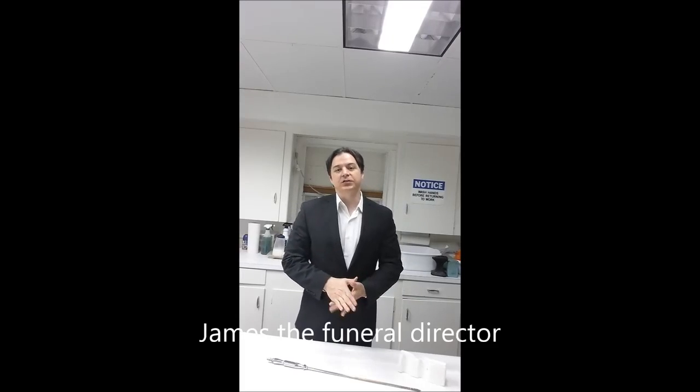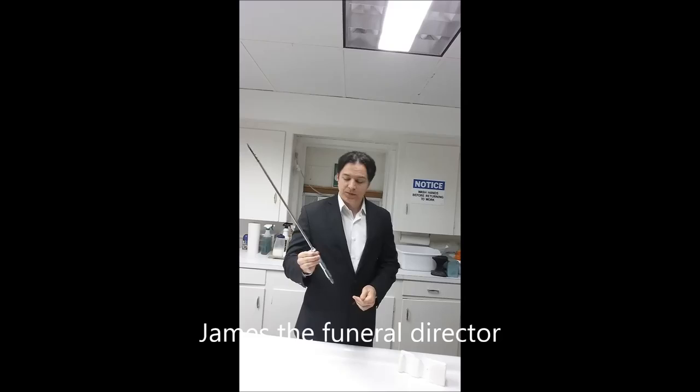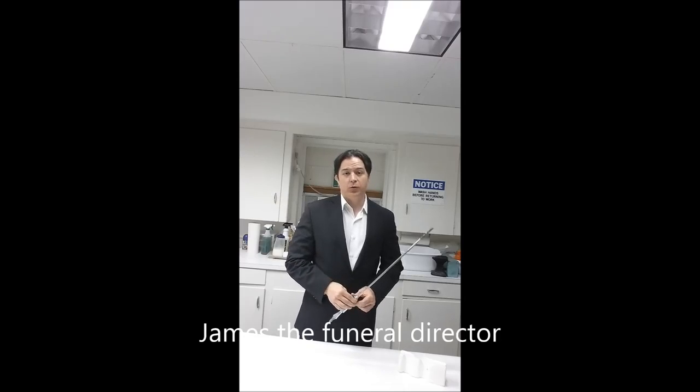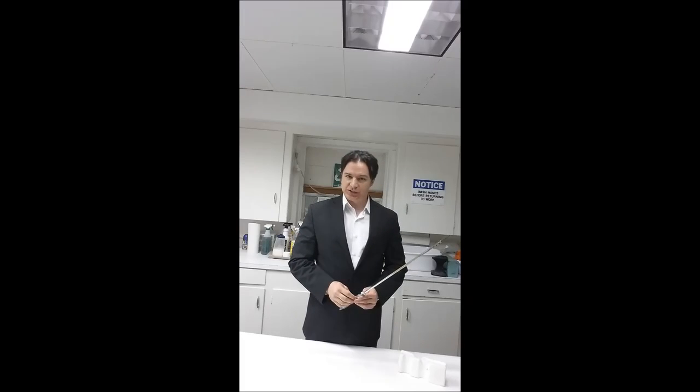Hello everyone, this is James the funeral director and I want to make a quick video talking about the Trokar. I'm inside our embalming room where we use our Trokar and I wanted to explain what it is and how we use it.